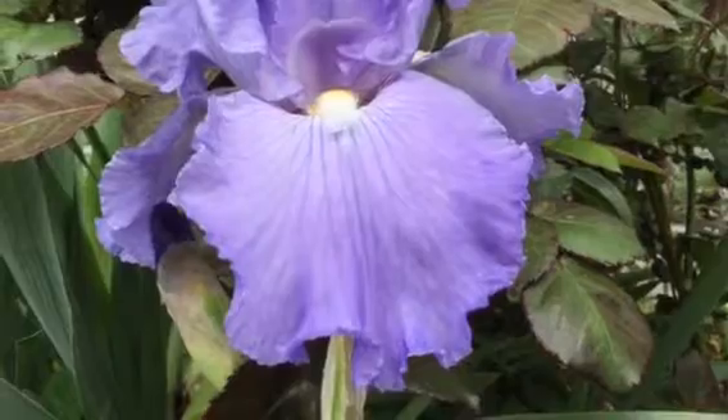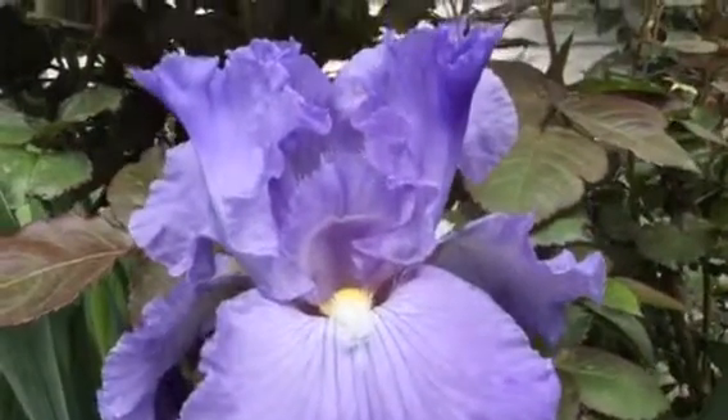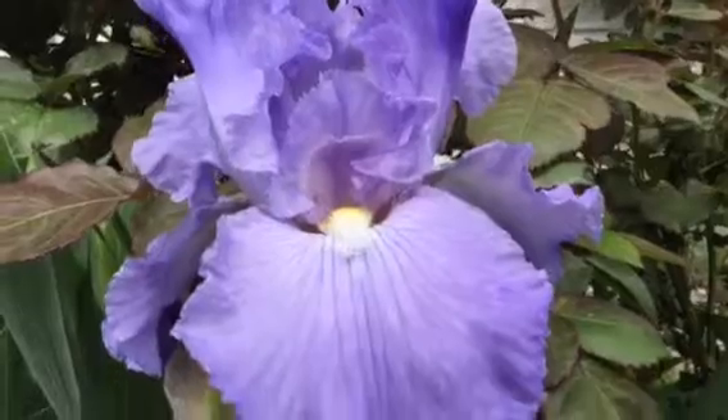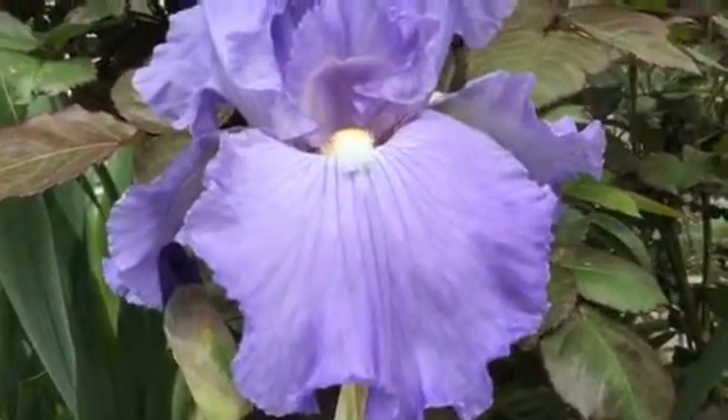We have a budding rosebush in the background, and if you gaze at this long enough you can lose yourself in nature. Let nature absorb your stress at gardeningtime.com.